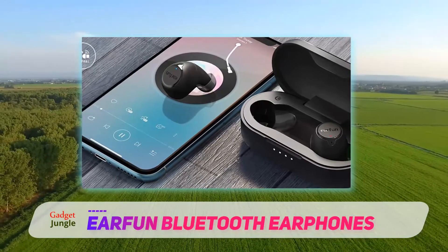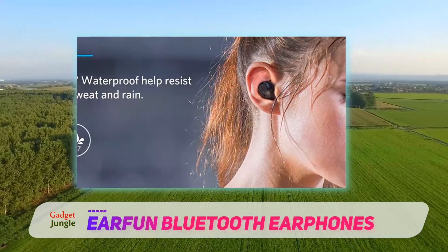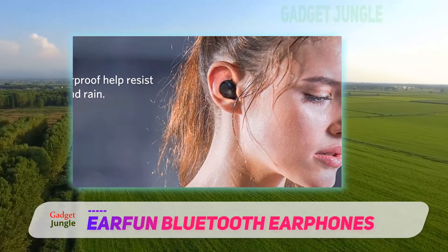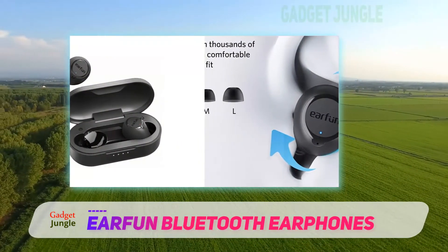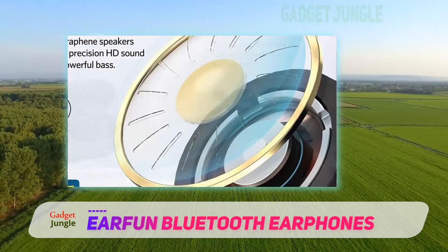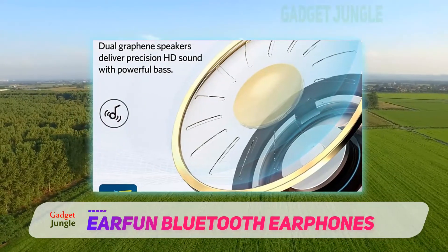Besides the voice control feature, the EarFun also has touch controls equipped in the in-ear part that automatically pauses your tunes if you remove the earbuds. The EarFun Bluetooth Earphone also utilizes Bluetooth 5.0 support, giving it excellent pairing and smooth streaming capabilities. The earphones also come with a sleek case that can easily fit into your pocket so you can bring it wherever you go.